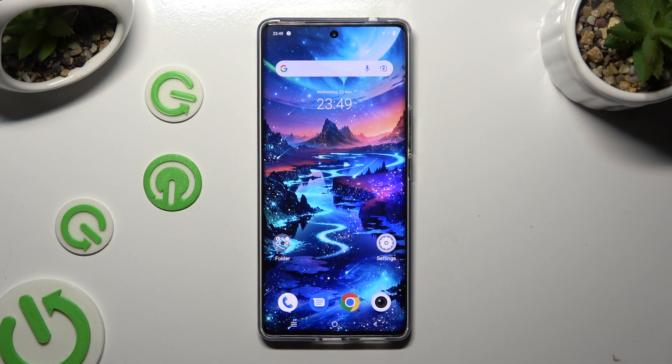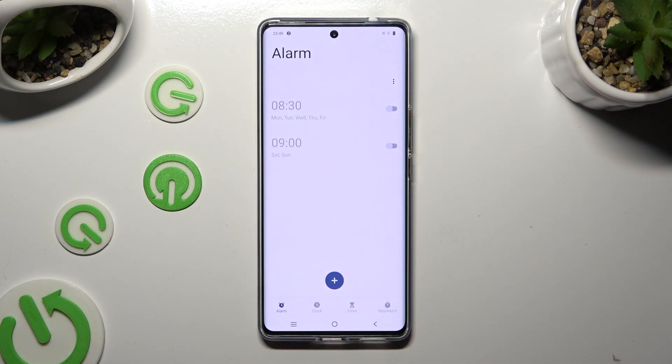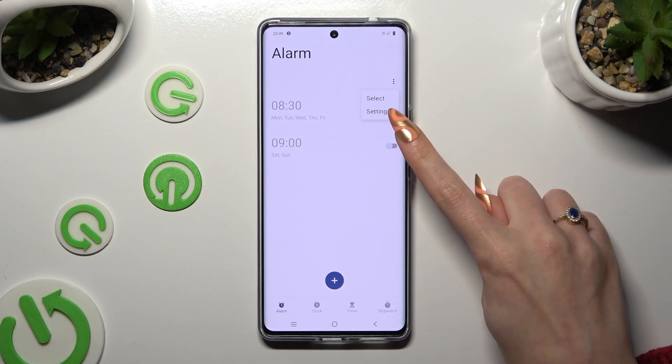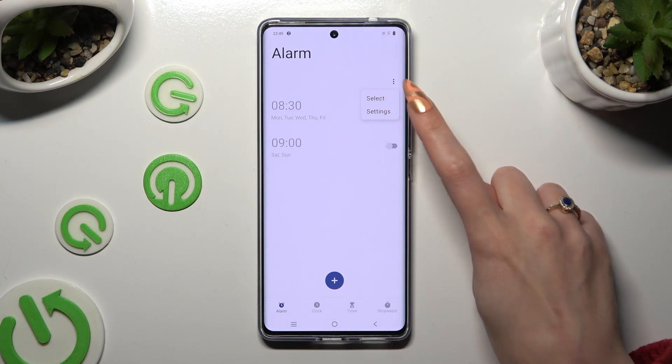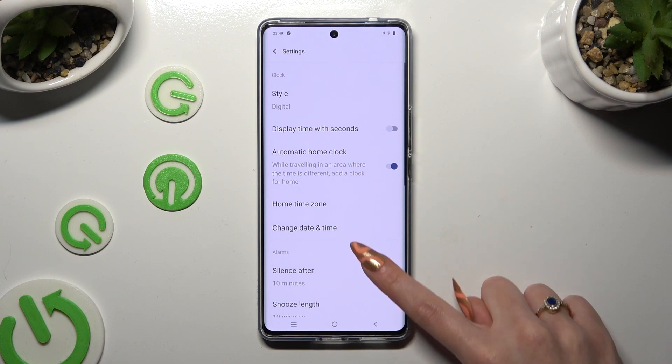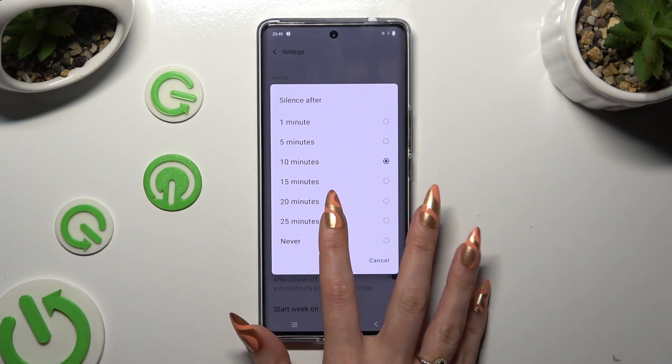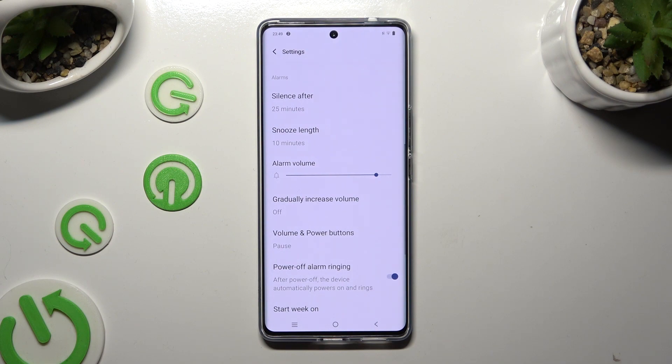Begin by opening the clock app and choosing the alarm section at the bottom left corner. Now, before creating a new one, click on those three dots at the top right corner. Select settings in the pop-up and then manage all of those alarm settings however you want to.